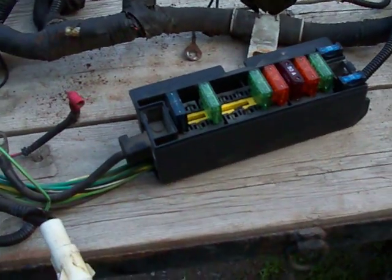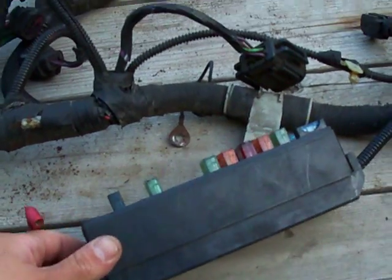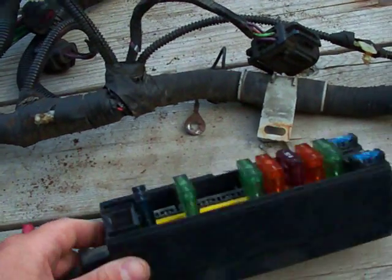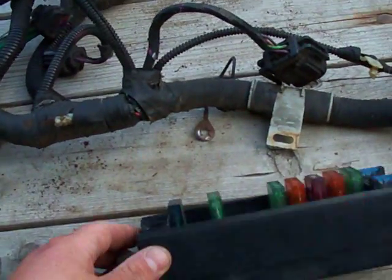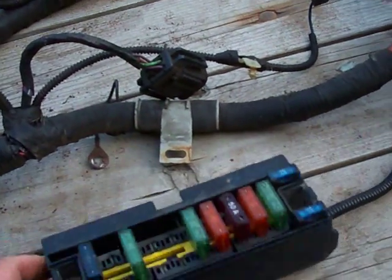For those of you that may be more astute watching this video, you'll notice that this is one of the power distribution fuse panels. You'll also notice that this is the bed of my truck. I didn't use one of these because I didn't have the room for it.